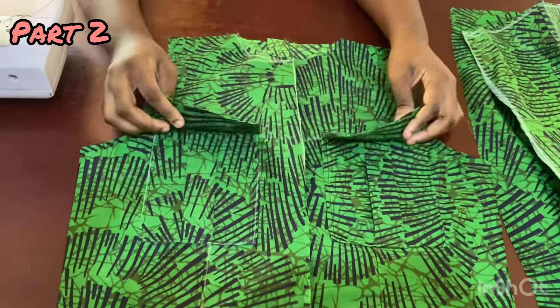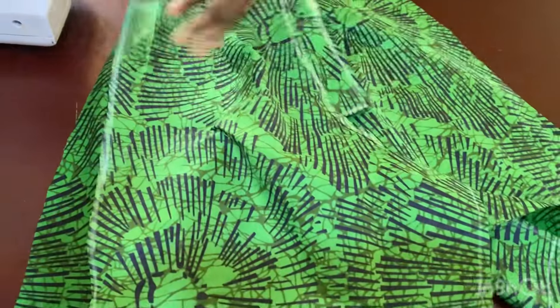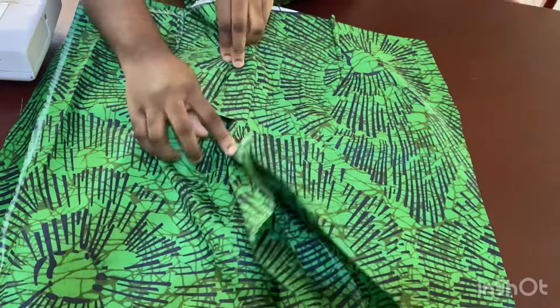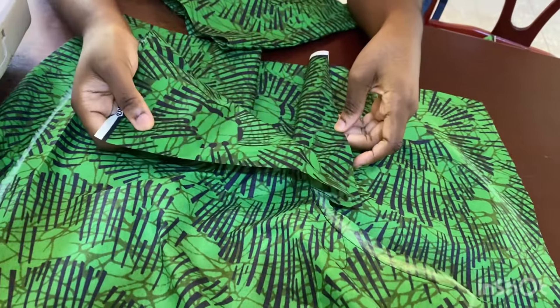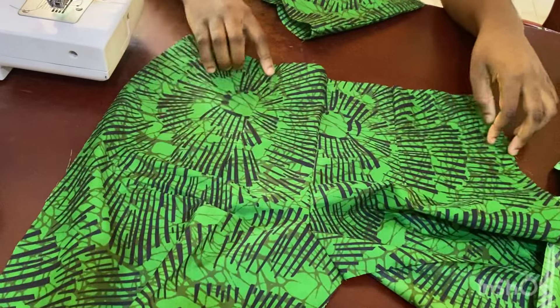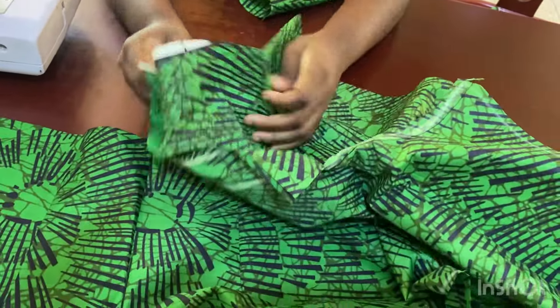So guys, this is ready now. We are going to move over to the pants. I've gone ahead and joined the two back panels — I didn't join it all the way to the top, at least one inch into this corner is where I stopped, because there's going to be a zipper at the back. For the front, I joined everything and added my dart. I've also added the dart for the back.